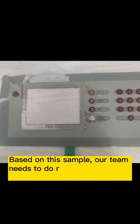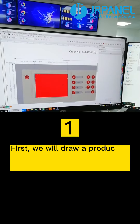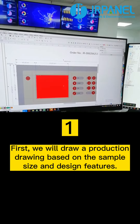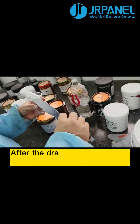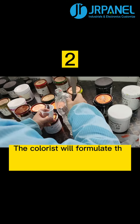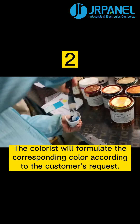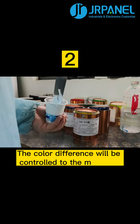Based on this sample, our team needs to do restoration work for our customer. First, we will draw a production drawing based on the sample size and design features. After the drawing is completed, it is put into production. The colorist will formulate the corresponding color according to the customer's request, and the color difference will be controlled to the minimum.